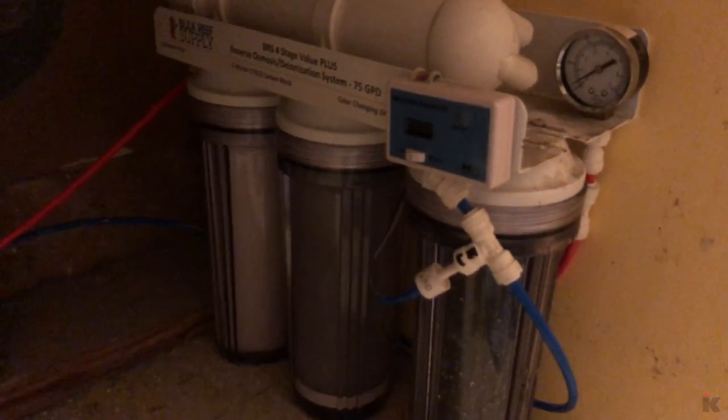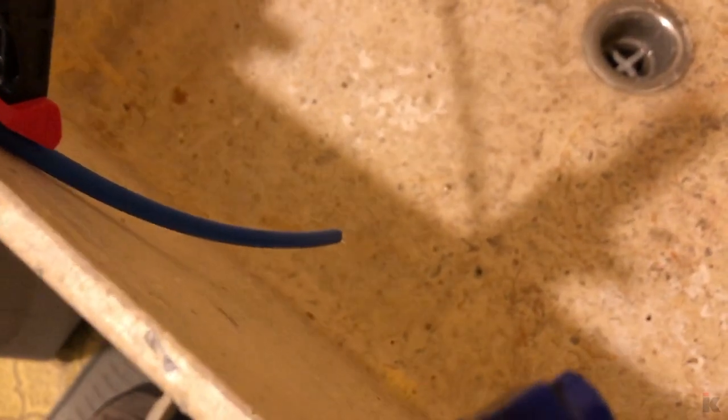After I have finished with the filters and reinstalled, I run the unit for an hour to flush the system out. RODI filters finished!